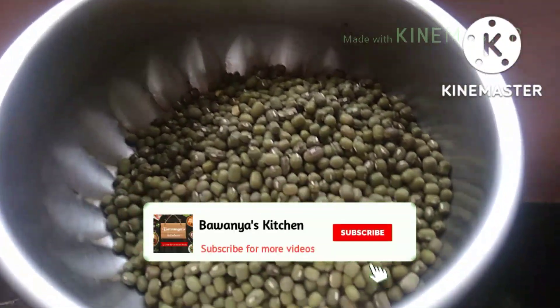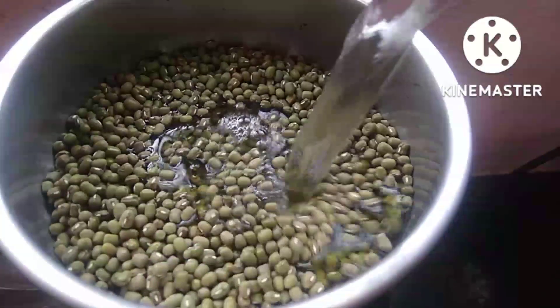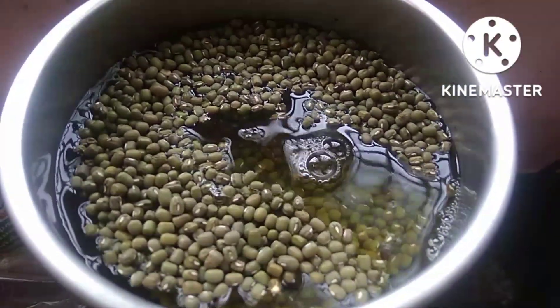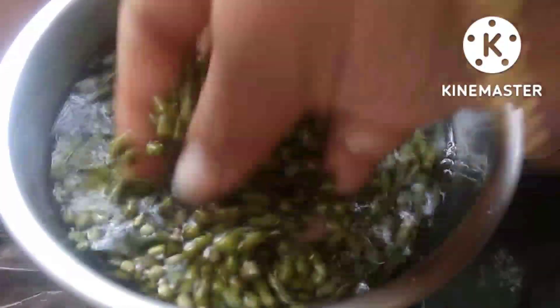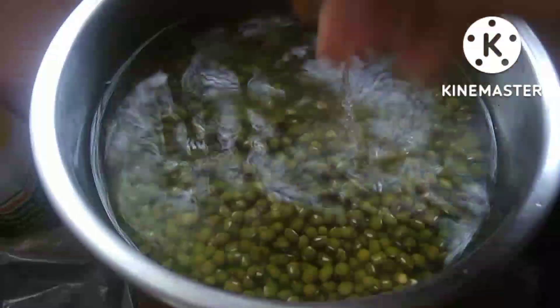We will put 2-3 grams of passipire and add some color. We will put 4 hours of passipire to soak. After 4 hours, the flame will come on.